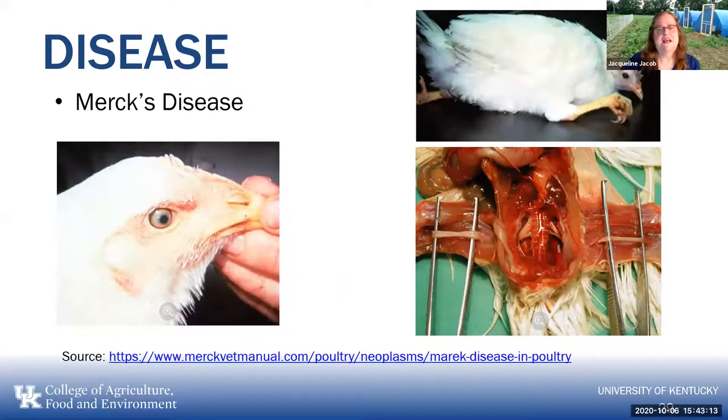Marek's disease is another problem, more so with the dual-purpose type breeds. You get a paralysis because you get inflammation of the sciatic nerve in the legs. It's called the range disease because it happened mostly when chickens were on range, but when we moved them indoors we sort of got rid of that. We also have a vaccine for it, but you have to vaccinate in the hatchery — once they've been outside it's usually too late.